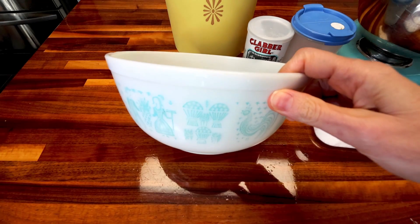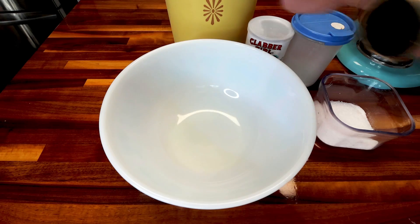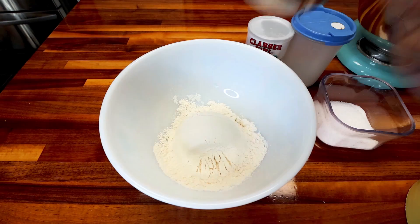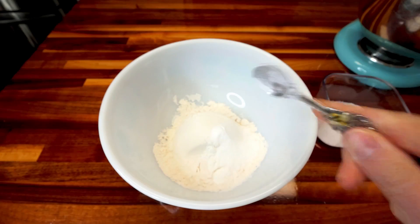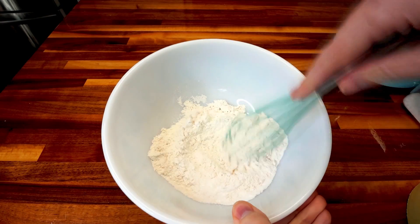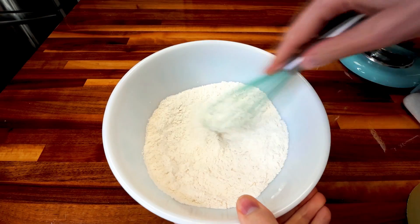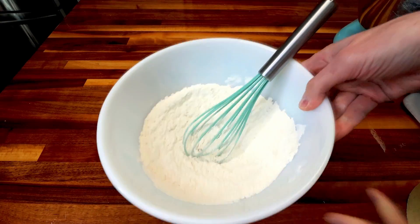First off, in a medium-sized bowl, I'm going to add in my one cup flour. I've got my oven preheating right now to 350. Then my teaspoon baking soda, half teaspoon baking powder, and half teaspoon salt. And I'm going to just get this all mixed together really well, then set this aside and work on the rest of it.